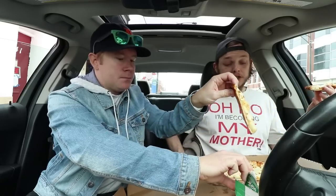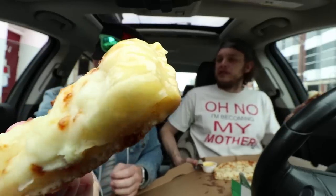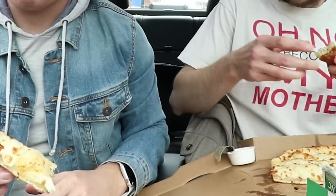I mean, the cheese sticks are good — their cheese sticks are very good. Why would I get regular garlic after they have this? You'd have to be somebody who really doesn't do well with spice. Great suggestion. This is my new go-to for sure.